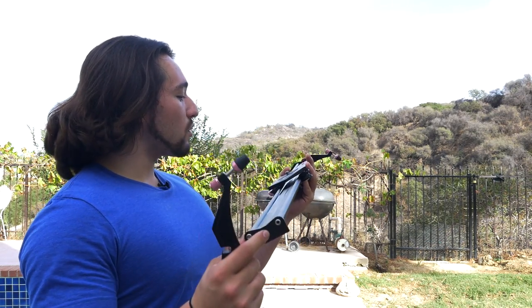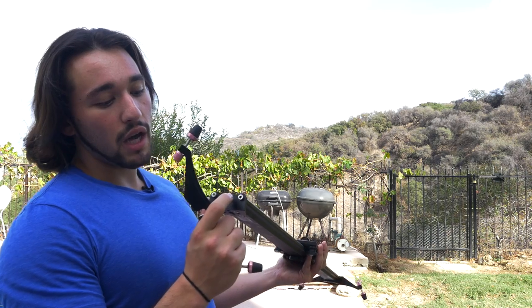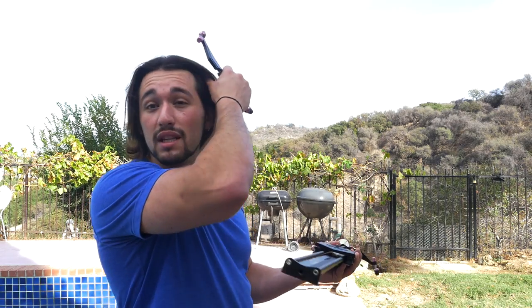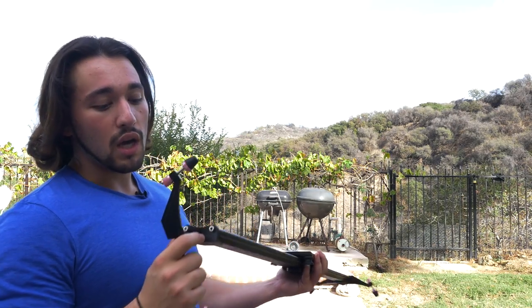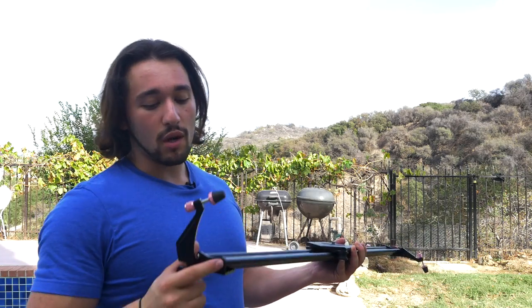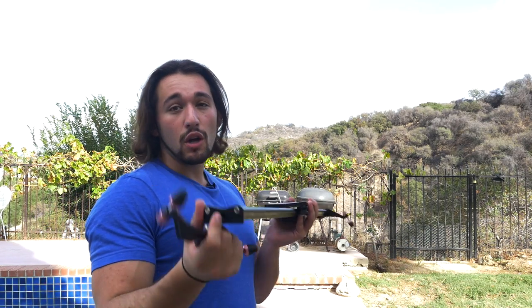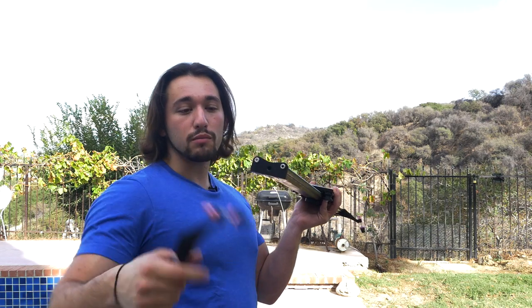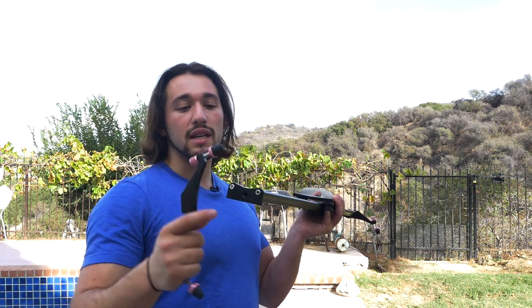Now, these require a bigger screw — they are not your average tripod screw sizes. I don't remember the exact sizes, but I will post it in the description of this video. These are larger than typical tripod screws, so I will put a reminder in the video with an annotation — please look down in the description below.